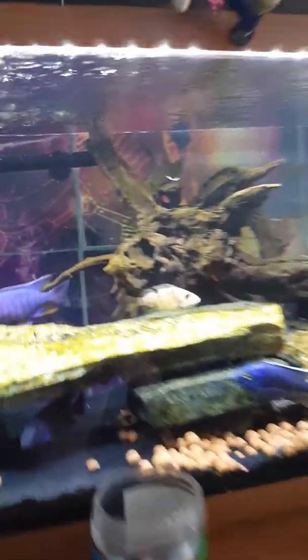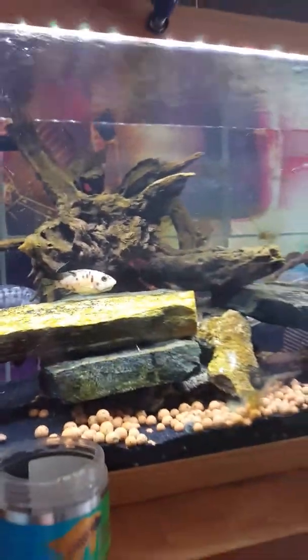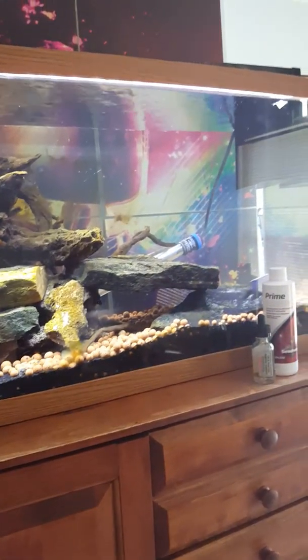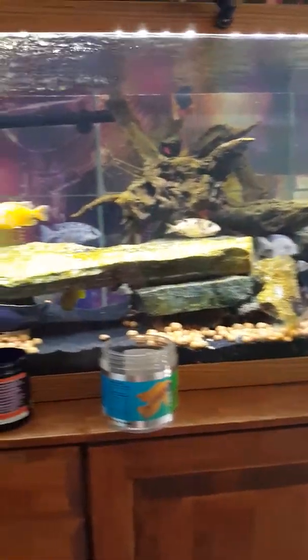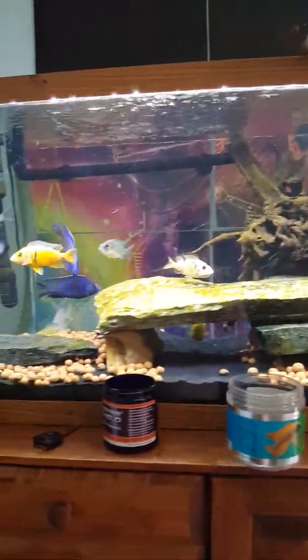Mama is holding eggs again. I need to get her out of here, but I don't have anywhere to put her right now. So once we're set, this will be the breeding tank, I guess. And then I'm going to build a probably 500 to 1,000 gallon aquarium in my basement.